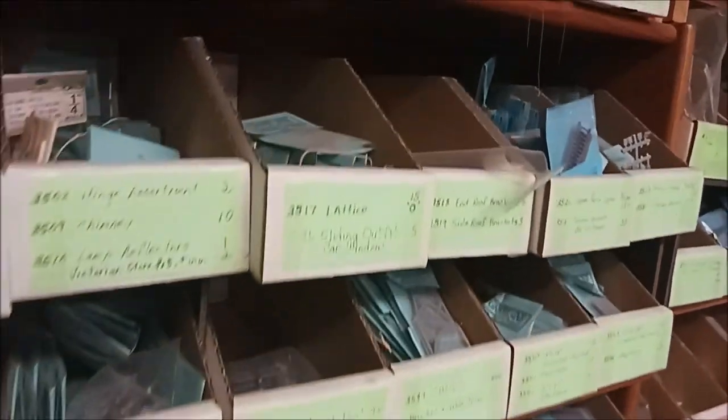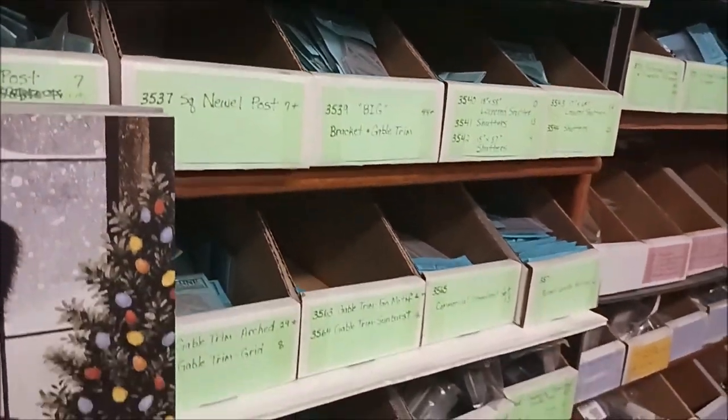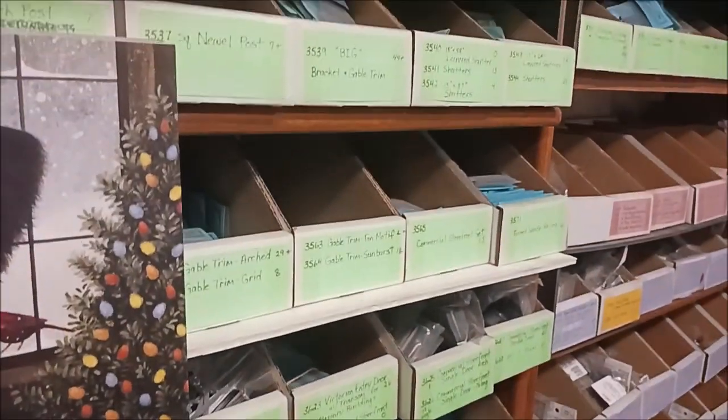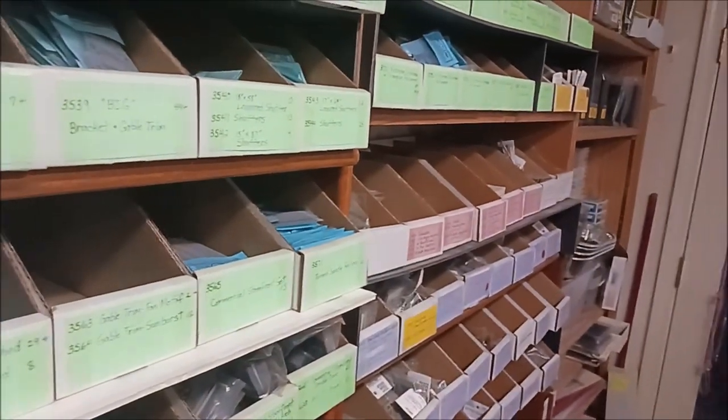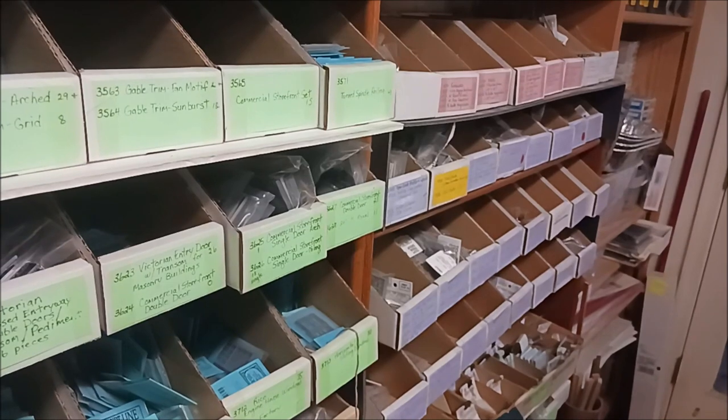He's got more stuff than most hobby shops I've ever seen in a lifetime. You go online and you can pick which windows and which doors you like in the Titchy catalog and get your stuff together. It's nice because Howard can just walk over and grab what he needs. Let me show you some of the brick papers.